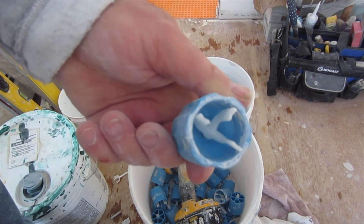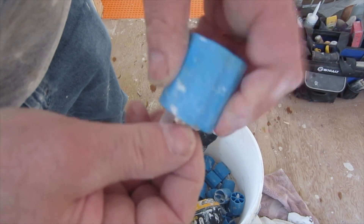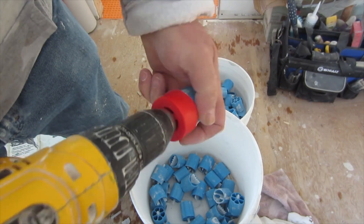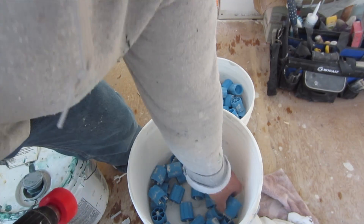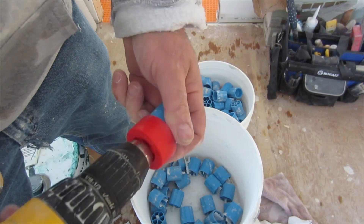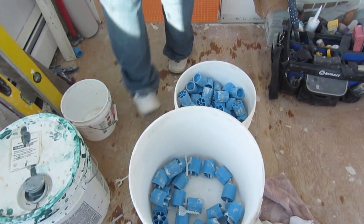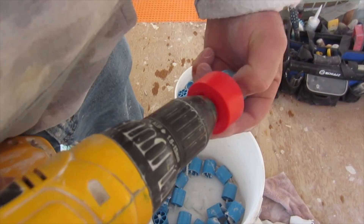When you get these off the wall, you need to take the used pieces out so you can use them again. You can also get one of these tools here, which makes it a lot quicker.